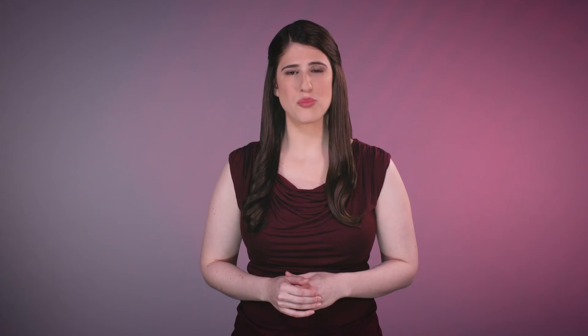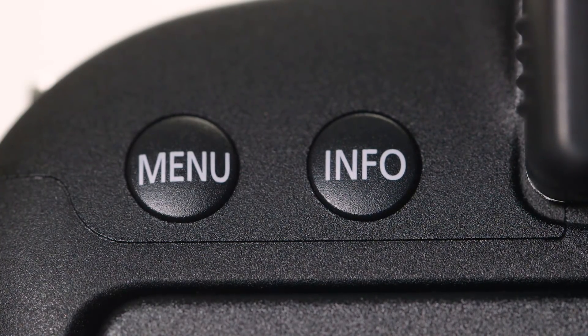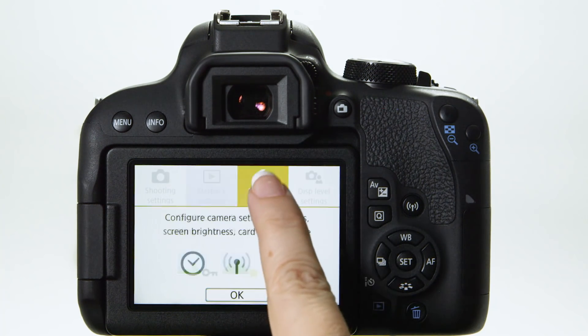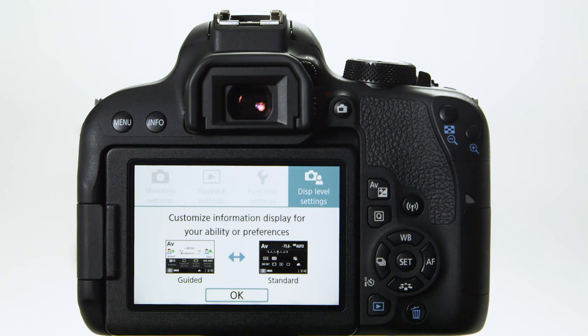Another press on the info button brings it back again. Second, the menu is a more detailed way of getting to your camera's settings. Pressing the menu button takes you directly here. The guided interface clearly tells you, with both graphics and text, what each different menu category does. And when you touch a menu item, a feature guide explains what a particular setting will do.